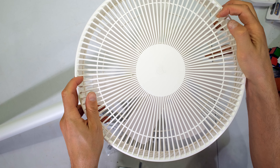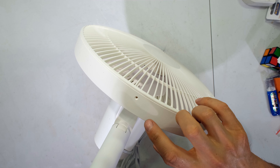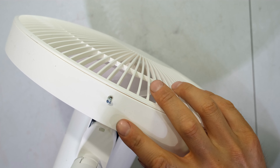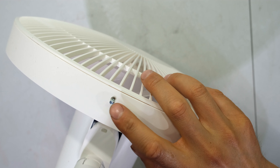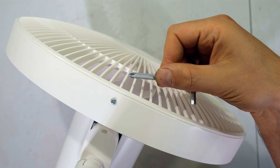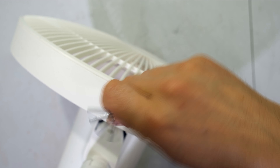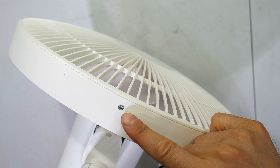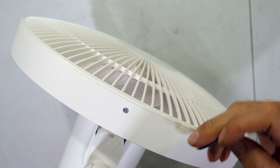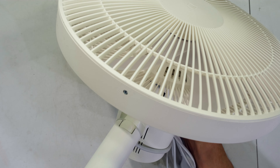Turn it until you see the threaded hole. If it's not showing, open the grille and reseat it. Using the small screw provided and the star screwdriver end of the allen key, insert the screw into the hole and tighten it — just until snug, then one half turn. Your fan is now assembled and ready to turn on.